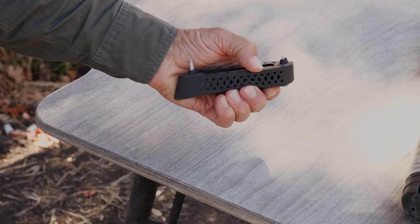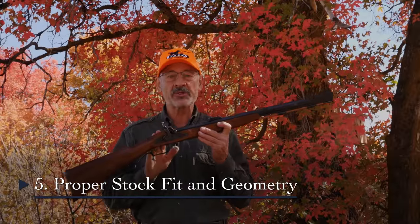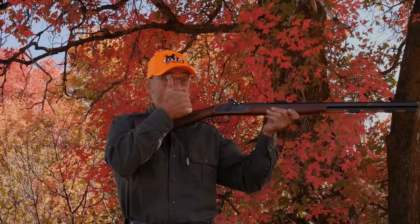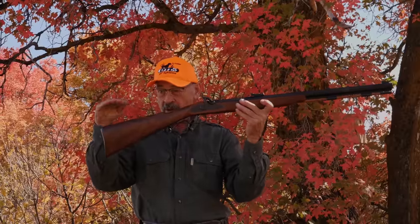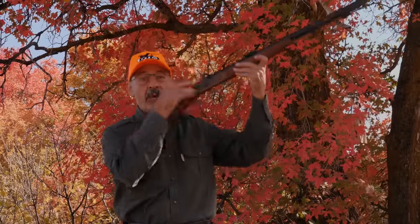Another way to tame recoil is with proper stock fit and geometry. First, there's length of pull — the distance from the trigger to the butt — so that your head is back far enough that you don't get your nose busted by your thumb. Short length of pull means a busted nose. You need to find a nice medium where it fits you well. But probably more important is the shape of the buttstock. Notice how this one has the barrel line going this way and look at how low the comb is — it's going to kick up and hit you in the cheek.